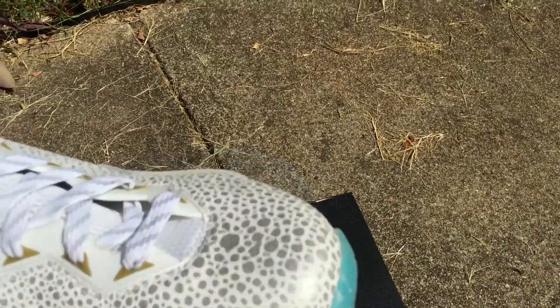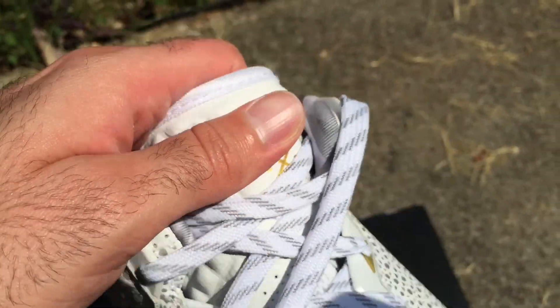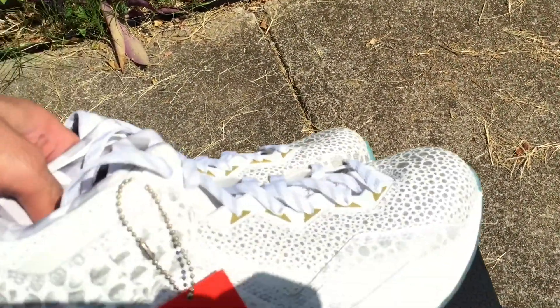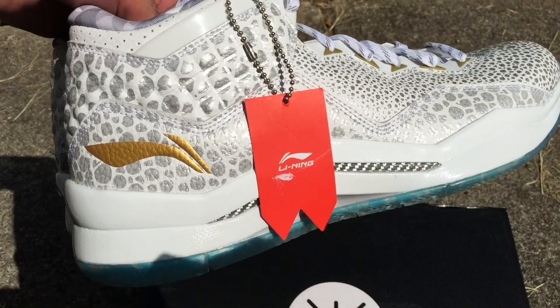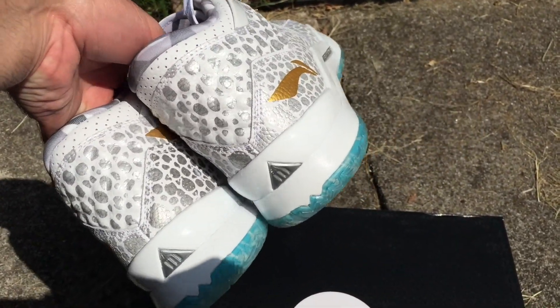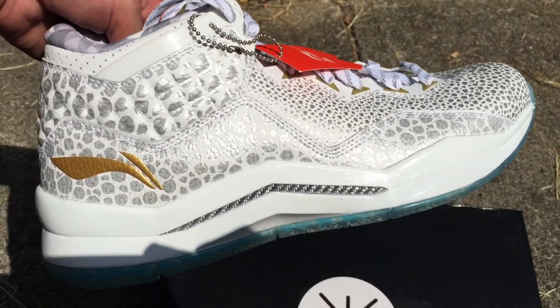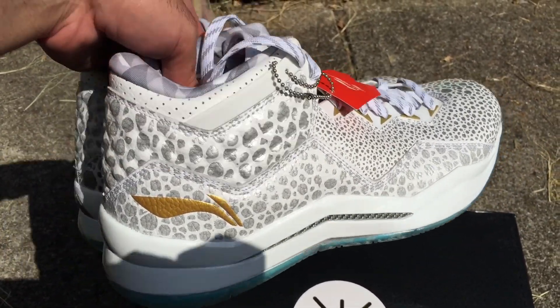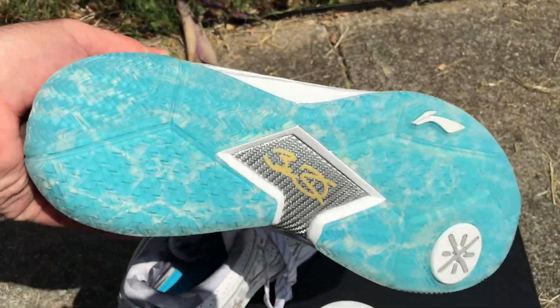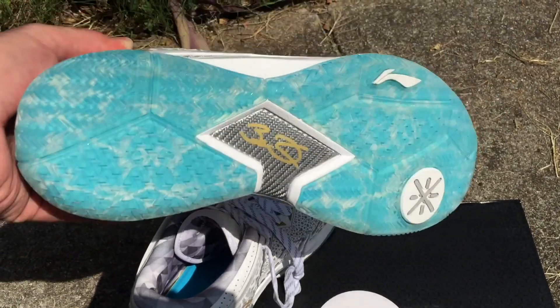Then we have the leaning symbol at the top, nice leather. And unfortunately these are not 3M — they're just regular, like painted on. Kind of disappointing, but all in all Way of Wade, the materials are on point.